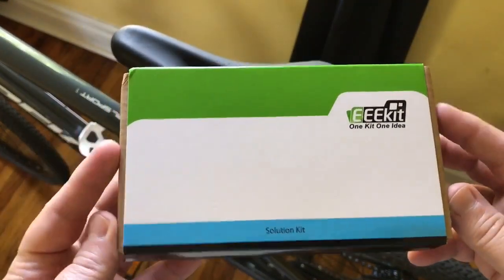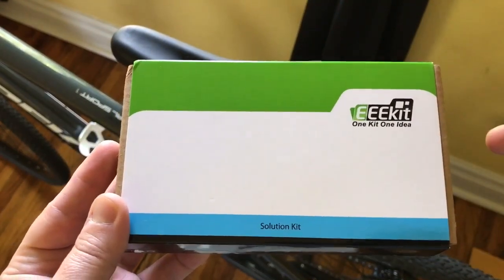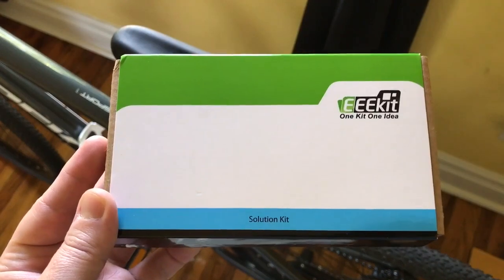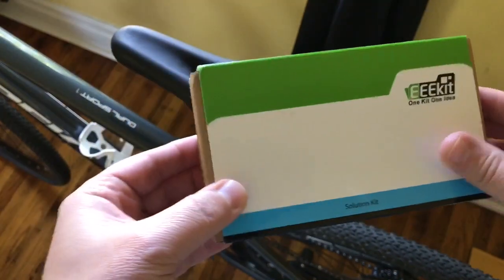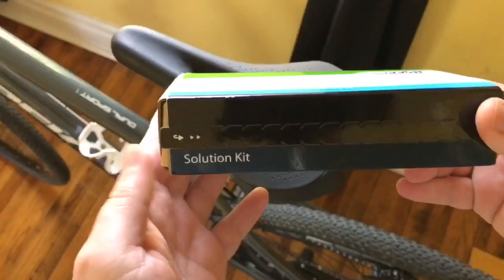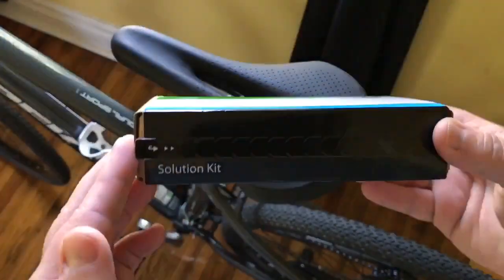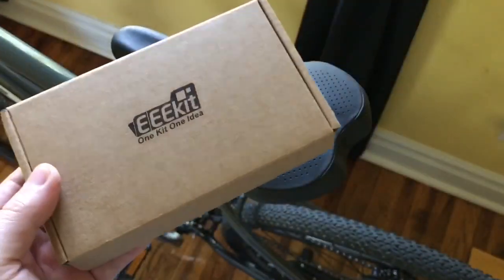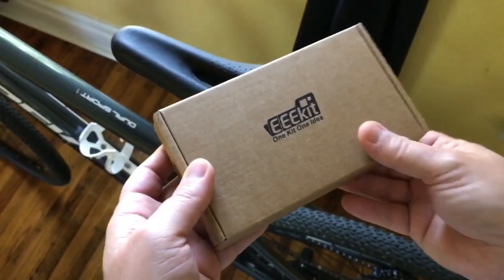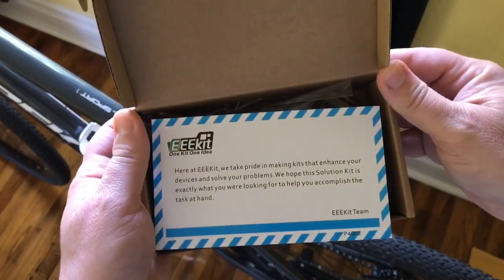Long story short, I got on eBay and I found this EEE kit, which is actually the same company that makes the tripod I use for filming, an iPhone holder that I use, a remote, and so on. They had this EEE kit — it's called a solution kit and it's got a tab here, but I noticed that I can just do this. Let's see what is in my EEE kit.